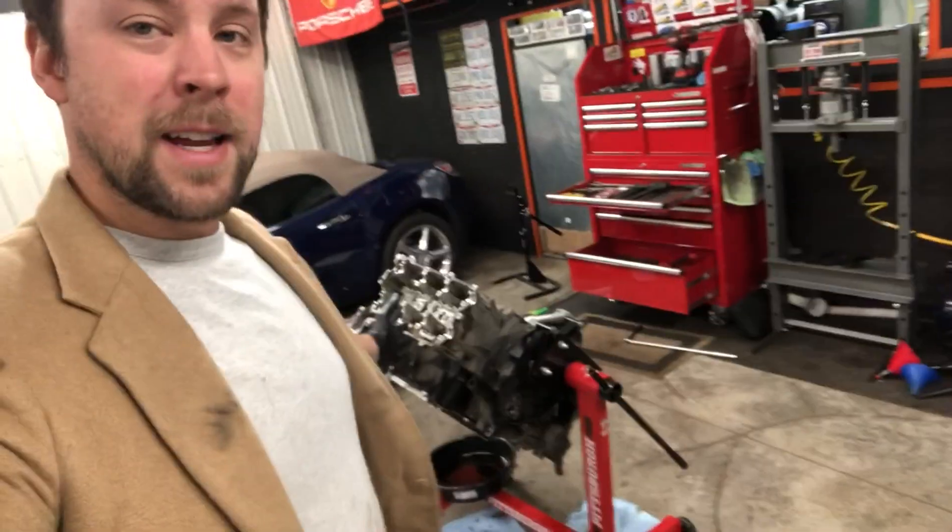Well folks, we are back at the Fun Ahead headquarters. Thank you so much for tuning into Fun Ahead TV. My hair is ridiculous right now. So in this episode, we're going to pick up exactly where we left off in the last episode and take the heads off this thing. And then we'll go as far as separating the case halves today. We will have this engine completely stripped down today. Let's get into it.